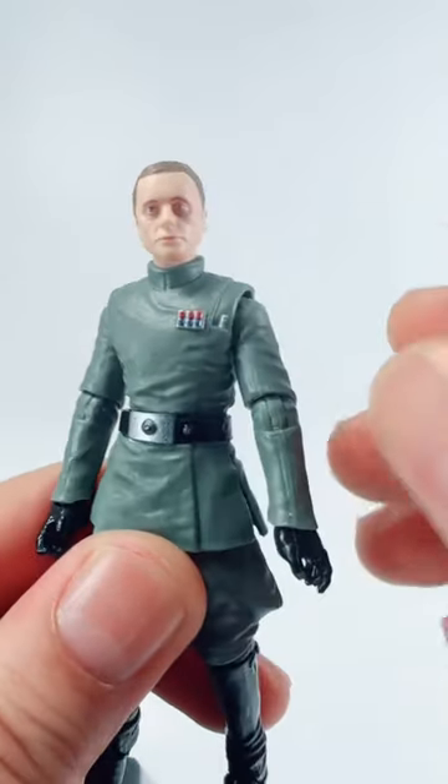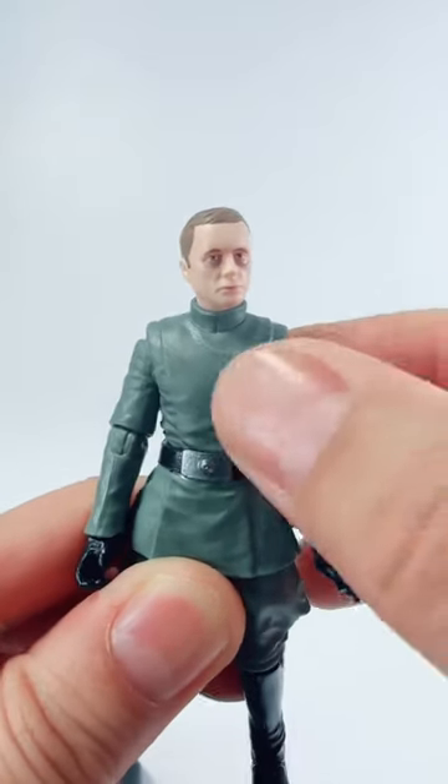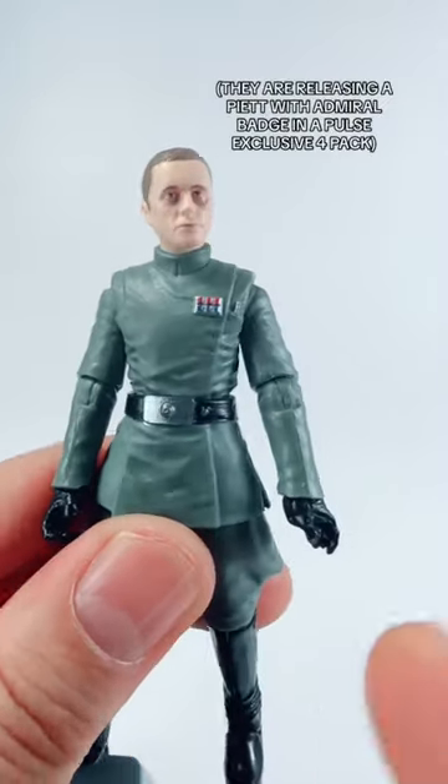His rank insignia is actually screen accurate; however, it's a continuity mistake from the movie — everybody's wearing a captain badge, and even though he's an admiral, Hasbro decided to honor the screen mistake.